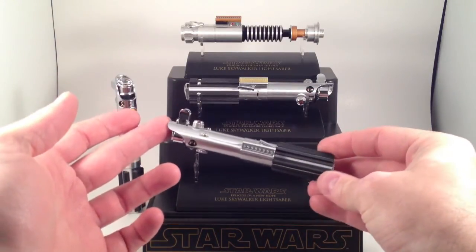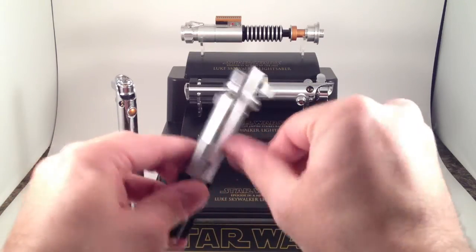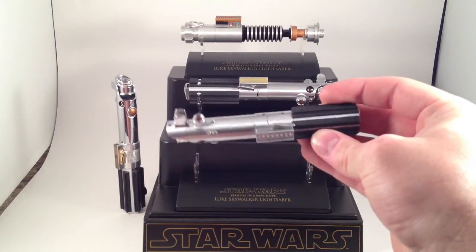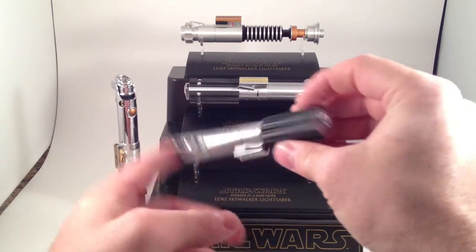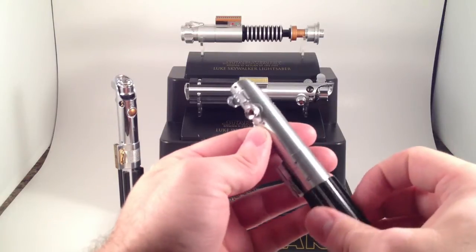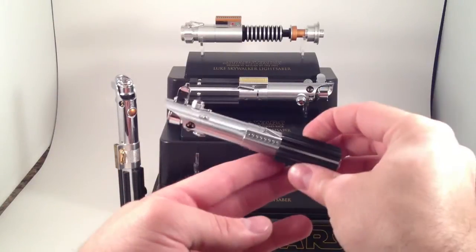Here is the Luke Skywalker Star Wars Episode 4: A New Hope saber. It is a very faithful recreation of the original prop — it should be completely screen accurate. Not made out of the exact same parts obviously, but you can see all the really interesting little bits on it. There are little greebles and doodads, a little Graphlex clamp — anyway, it's cool.